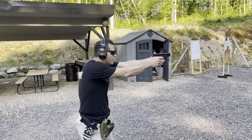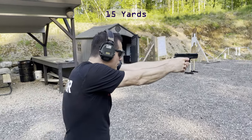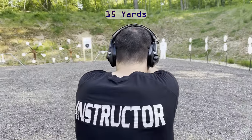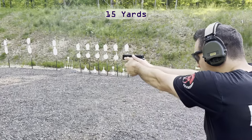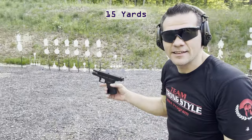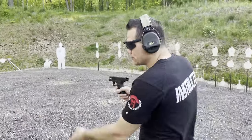Five more. All right, so we had 15, 12, and seven yards.